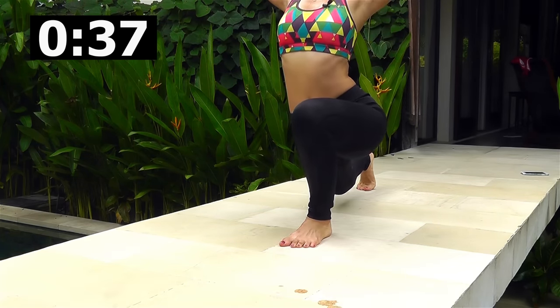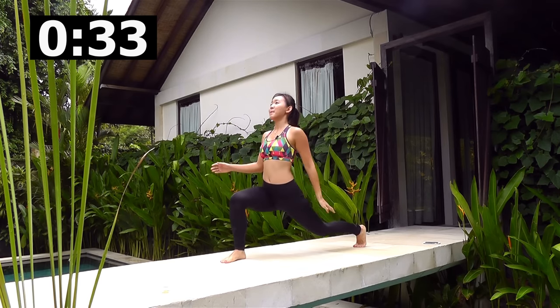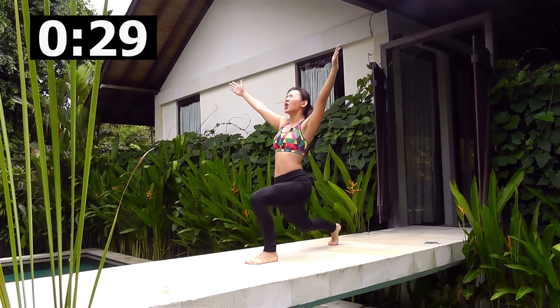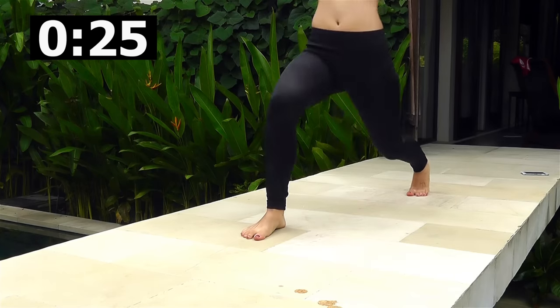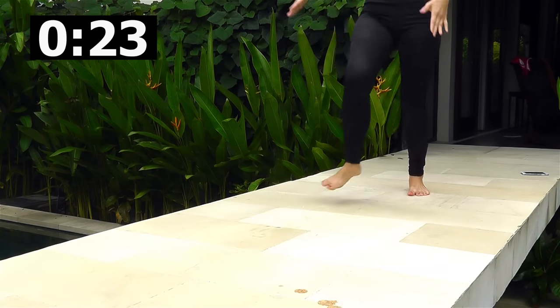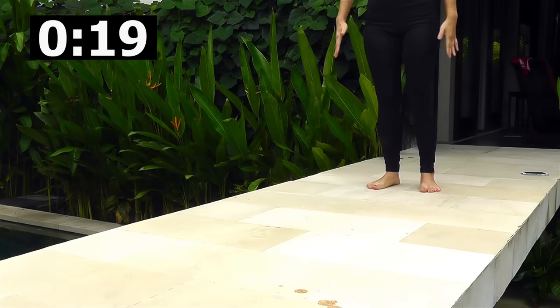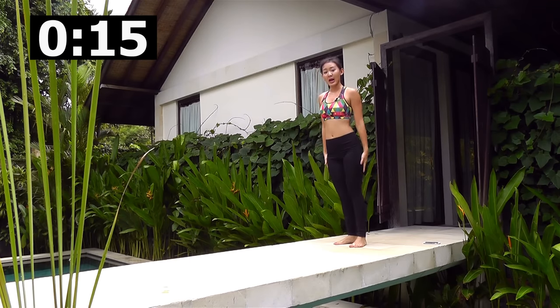Keep the back leg strong and lunge back. Remember, back leg strong — do not wobble and bring it back. Be conscious of your butt muscles working, your thigh muscles working. Back, stretch — feel your hip flexors at the same time. Open up, look up — you should feel your chest and your upper back.